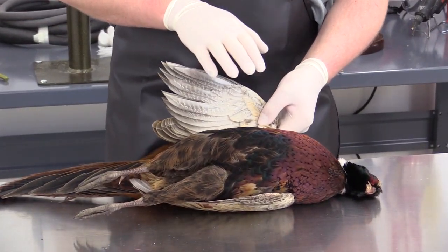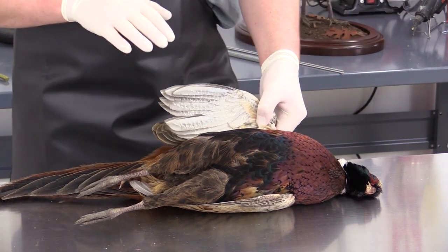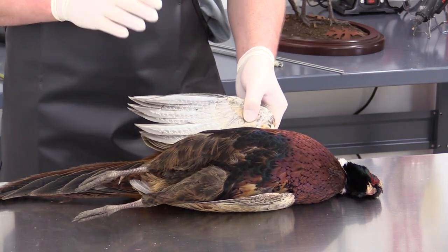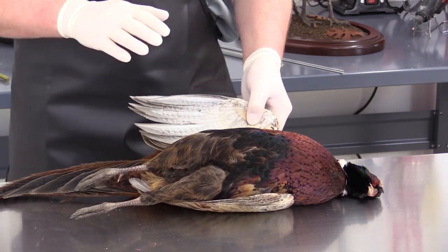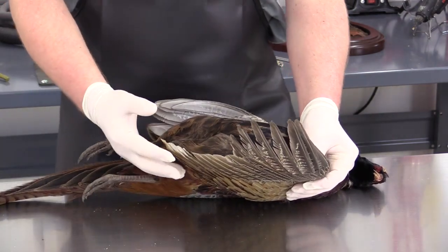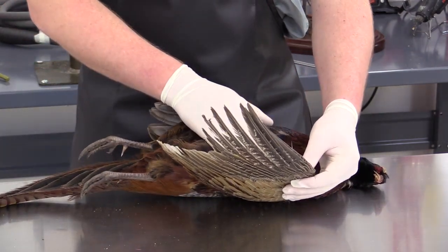If there are broken bones, that may determine what pose we put the bird in. If it has a severely shattered bone, it would be better to go with a standing mount versus flying. This bird looks like it has very good wings. I'm not seeing any noticeable shot damage and no noticeable broken bones.